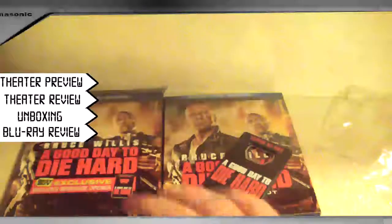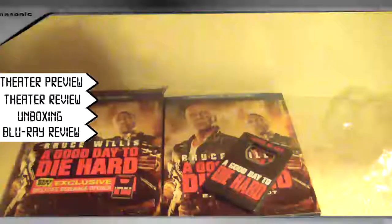Thanks for watching. I hope you enjoyed this unboxing. If you did, be sure to give it a thumbs up. I'm curious if anybody else picked up this edition. Thanks for watching, and I'll see you next time.